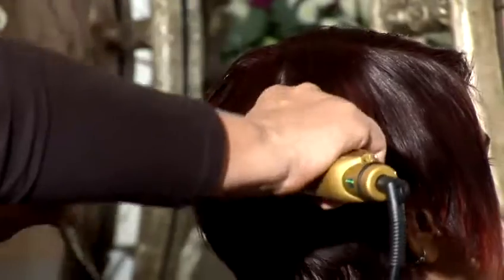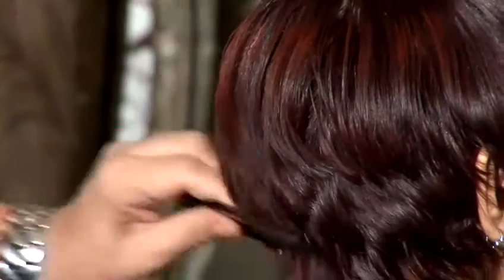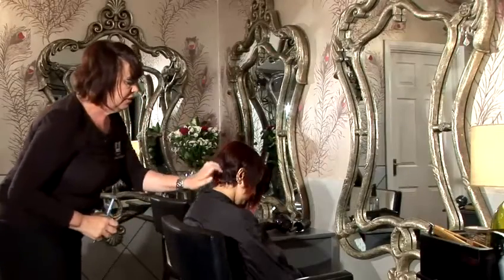First of all, ensure that the hair is straight. You can't feather curly hair because you can't actually see where you're working from. So once you've straightened the hair, as you can see, you've now got a very uneven neckline, so I'm going to feather all this in.